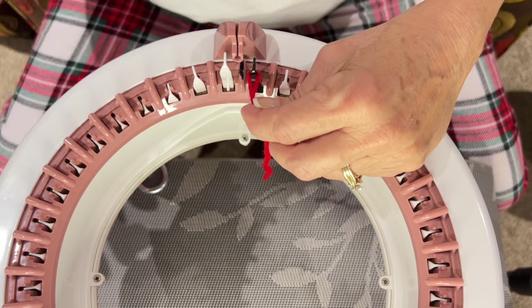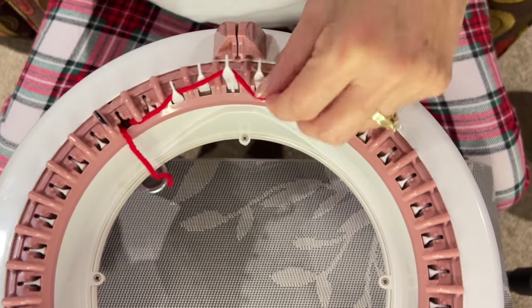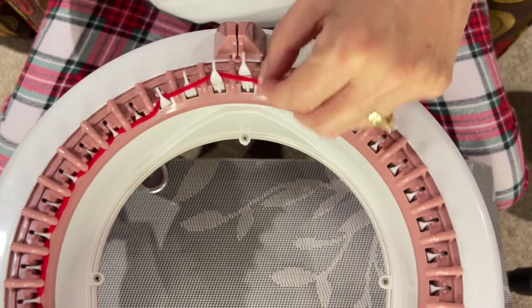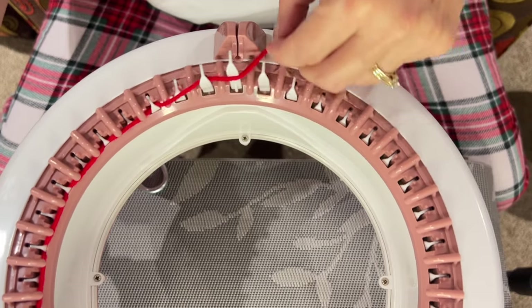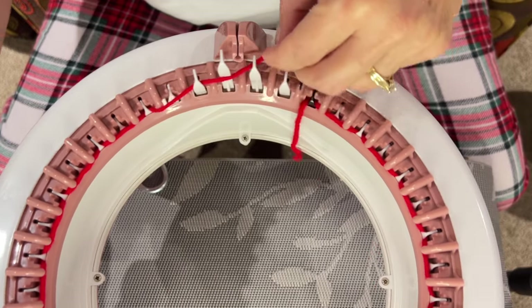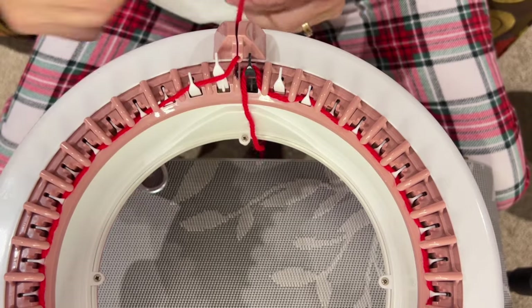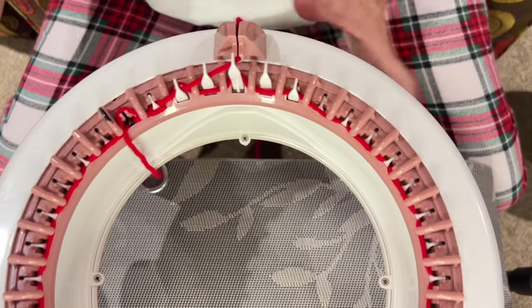We're going to go behind that first black needle, in front of the next white, behind and in front all the way around, casting on just like this with our waste yarn — all the way around and in front of that last white one into the yarn feeder. I'm going to put it into the largest tensioner hole and then I'm going to knit.